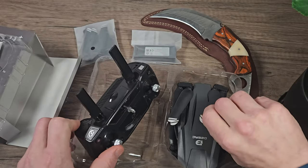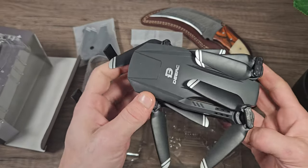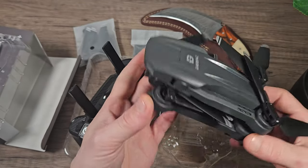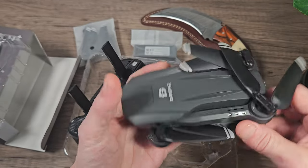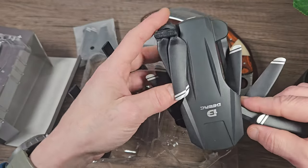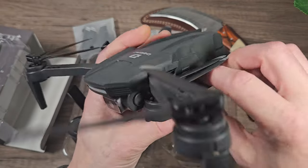And then we get the drone itself. It's quite a good size and quite lightweight, though it still feels toy grade. As long as everything works we'll be pretty happy here — we do have our expectations set pretty realistically.